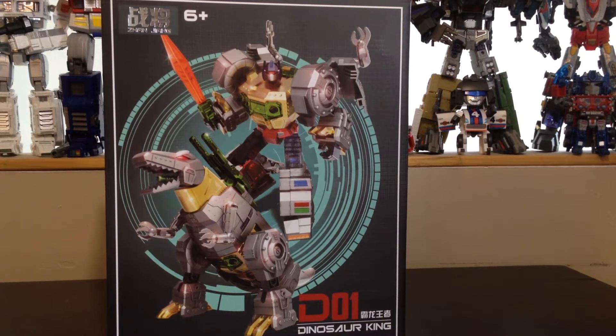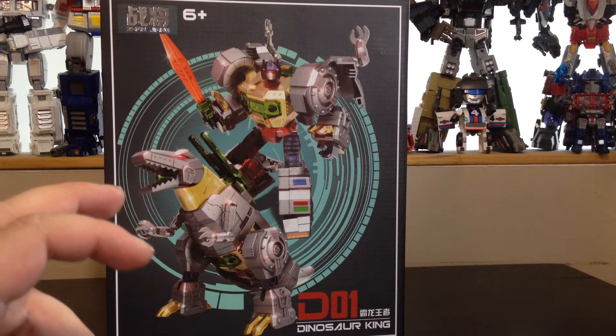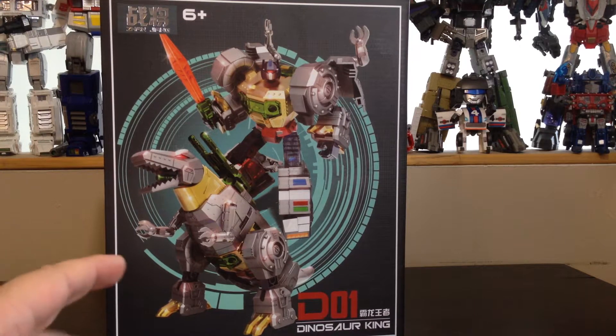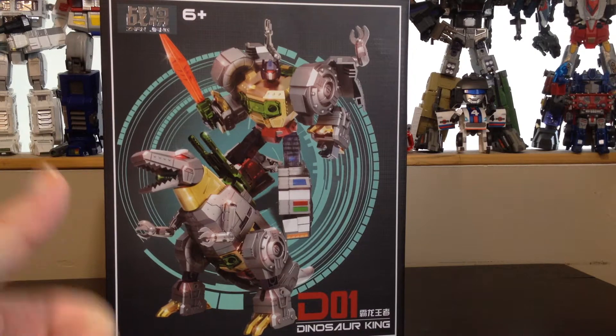Hello and welcome to another special video review. Today I'm reviewing the Zanzian Dinosaur King T01, which is a repaint and totally oversized version of the Warbatron Grimlock. When you ordered the whole Computron from Warbatron, they sold separately a build-yourself Grimlock, which is actually pretty nice, and I actually own it. The Zanzian company created an oversized version of it, already built, totally repainted in silver and gold, which is actually pretty damn nice.